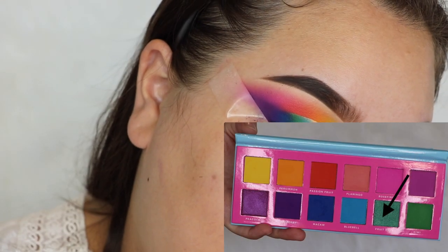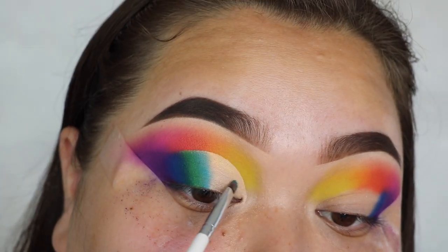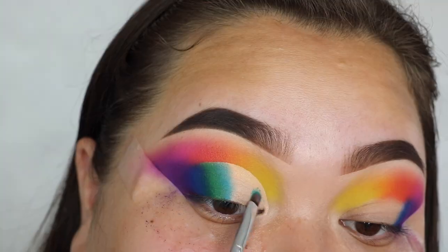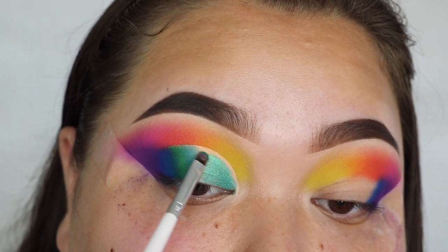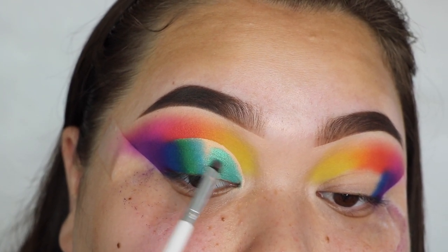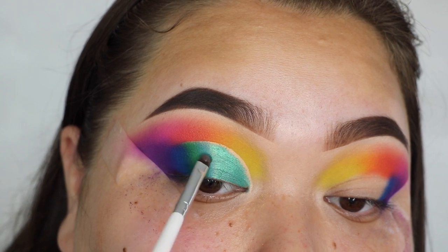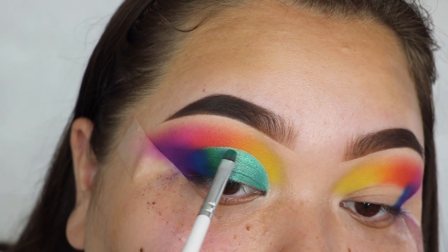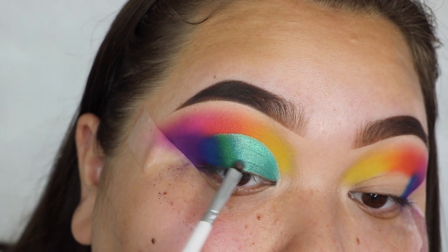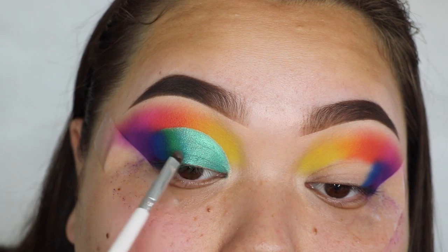Now I'm going to take the shade Fruit Dove on an elf concealer brush and apply that to the rest of my lid, just packing it on there with a dry brush. Then I'm going to softly blend that into the blue and the green at the edge. I'm going to do my face makeup and I'll be right back to do the lower lash line and finish off the look.